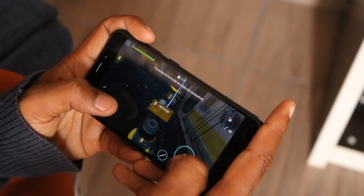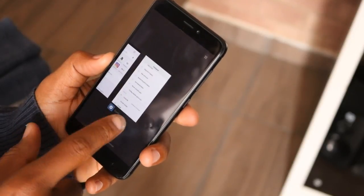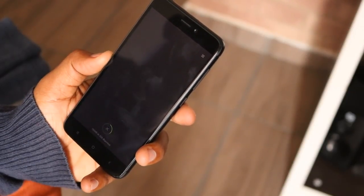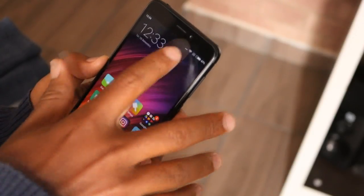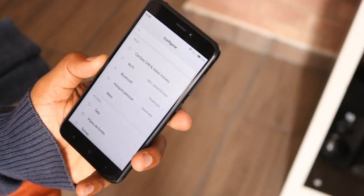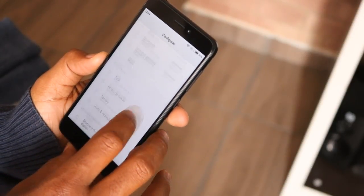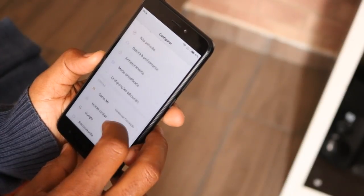The cool thing is that for it to cost so little — approximately 376 reais — it's very well built. It has a fingerprint sensor that is efficient. For a device like this, having a fingerprint sensor is great. And on top of that, it runs MIUI. For me, MIUI is the best Android user interface. It has great integration and optimization with these smartphones.